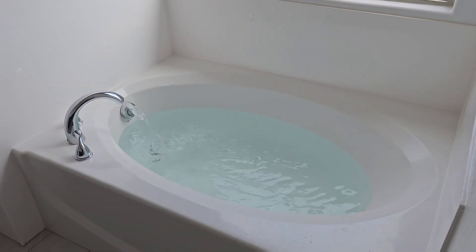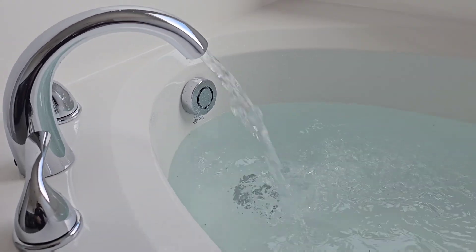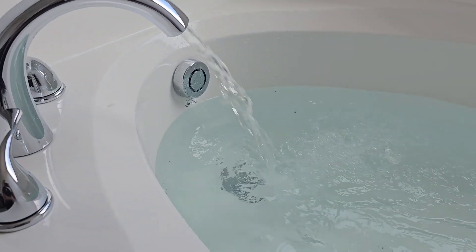I want to get this bathtub filled all the way up so I can test that overflow and make sure it's working good. We've got good water flow coming out of the faucet in the bathtub today. We have an appropriate water line run here, so you can fill this bathtub up in about five minutes.